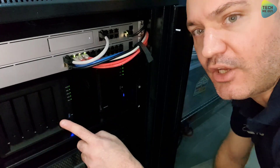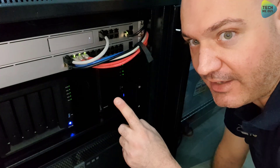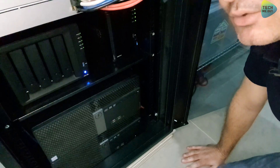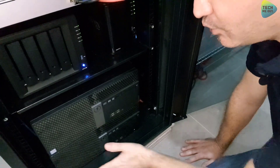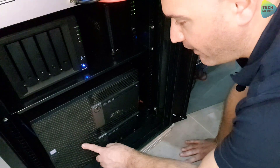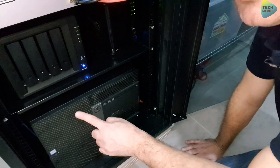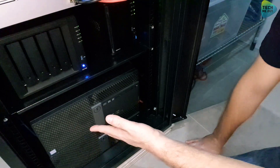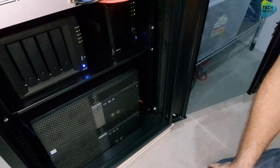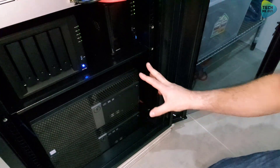If you haven't watched my video on how to create a virtual DSM virtual machine on your Synology device, definitely give it a shot. Below that, you can see two desktop computers. Both of them are running VMware ESXi 7. This is my virtualization environment, both for labbing and testing, and my home production network is also running on that. This has also been overviewed in previous videos.